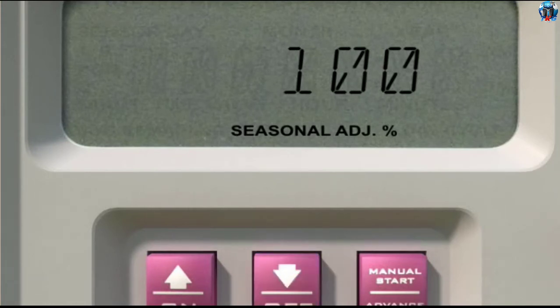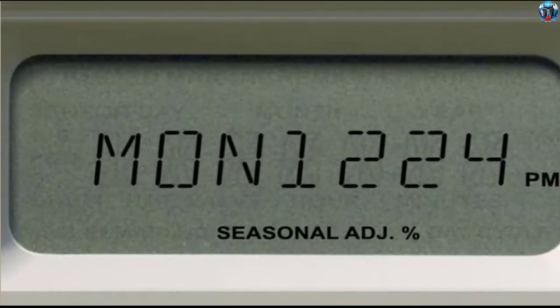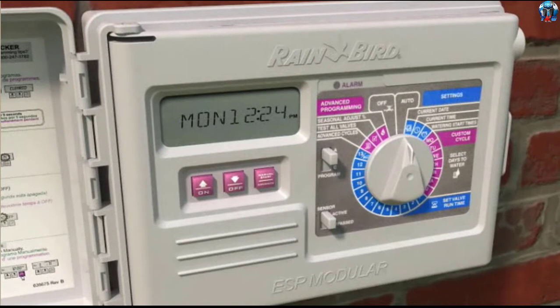Press the up or down arrow to set the percentage in 10 percent increments, and then turn the dial to auto. When the Seasonal Adjust Percentage is set higher or lower than 100 percent, the display shows Seasonal Adjust. The Seasonal Adjust feature can help save time, money, and your landscape during inclement weather.